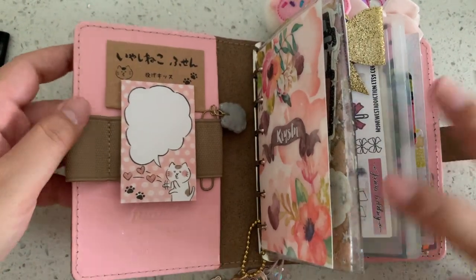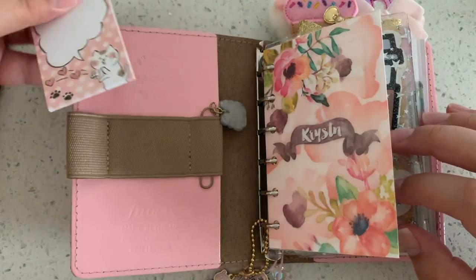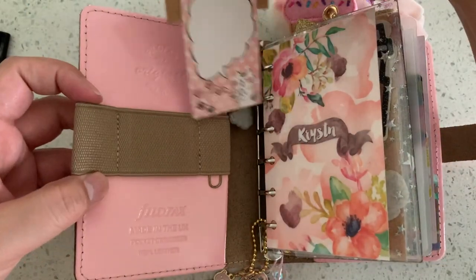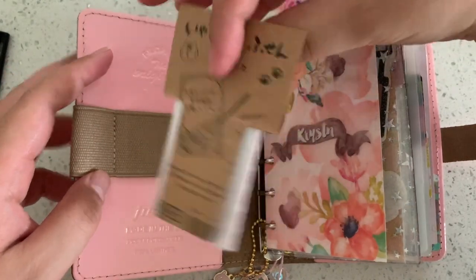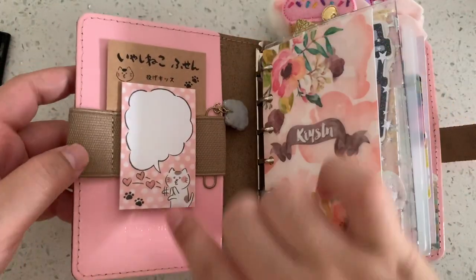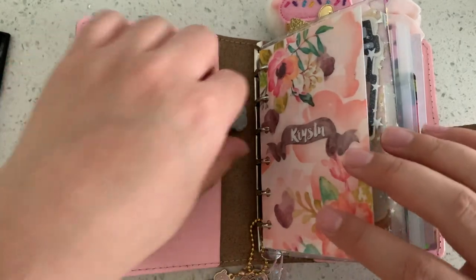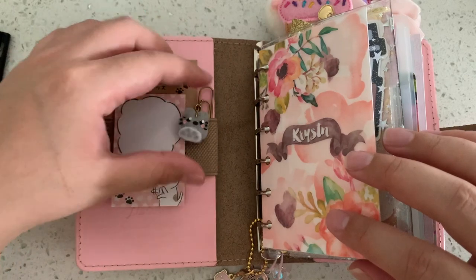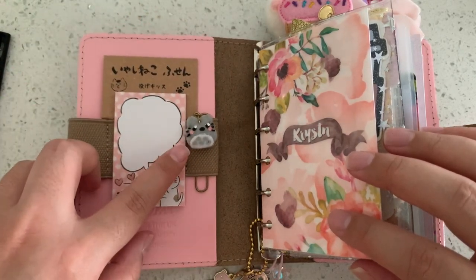This first little pocket here has a little elastic — it looks like they just sewed down the pen loop. I basically took these post-its from Japan that my sister bought for me when she went to Japan, cut them down, and they sit nicely in that little elastic part. I use post-its sometimes so I like to have them in here.